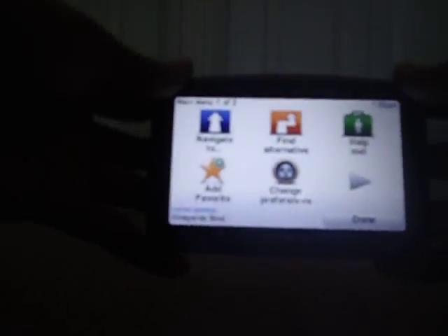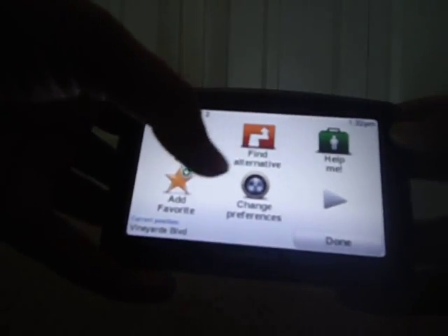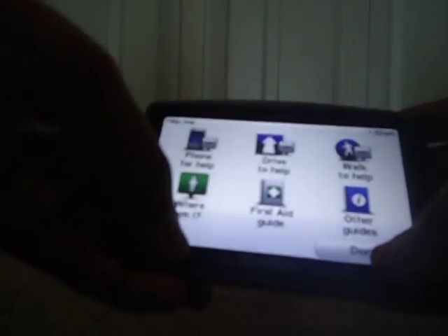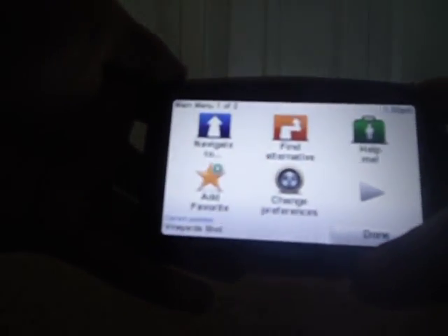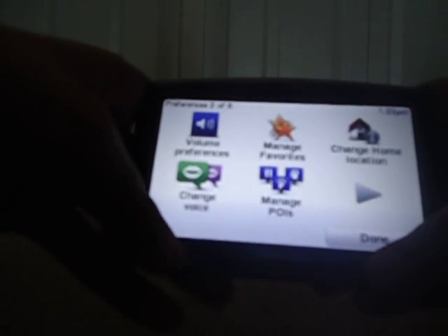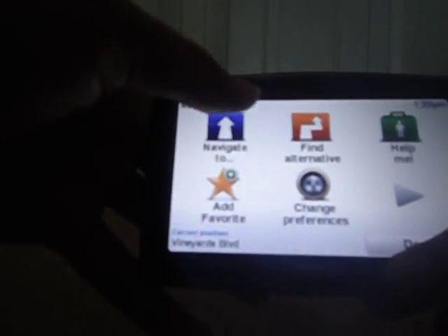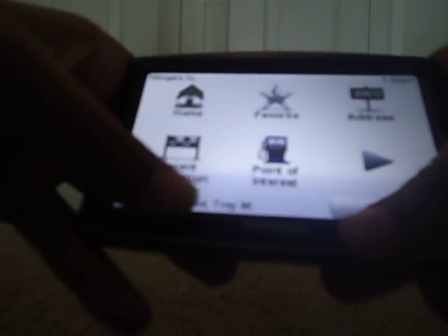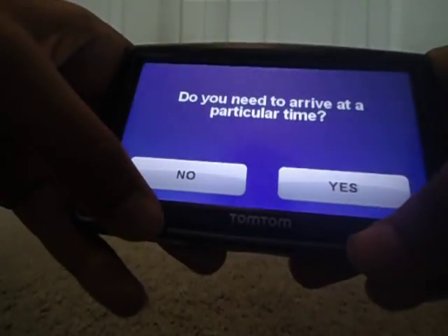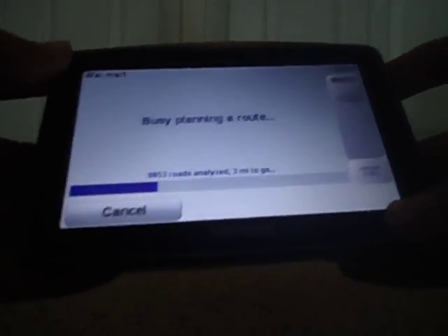My battery's low, but you can see the screen. Navigate to. Find alternative. Help me — that's a pretty good feature. You got phone for help, where am I, first aid, drive to help, walk to help, other guides — things like that. It has CPR and stuff in there. You have change preferences, use night colors, guide tours, turn off sound, show POI on map, save your preferences, change voice — I like doing that. Simple navigate to — you could say home, or recent destination, go wherever you like.